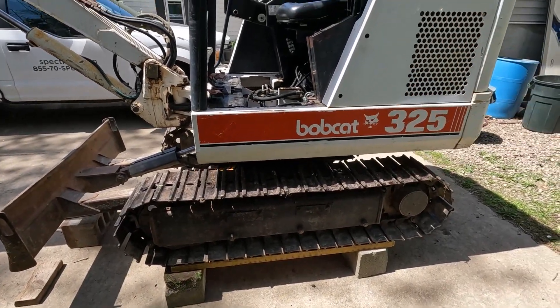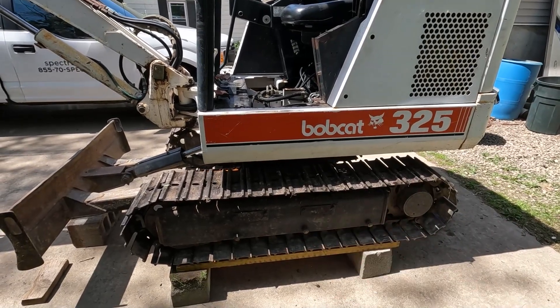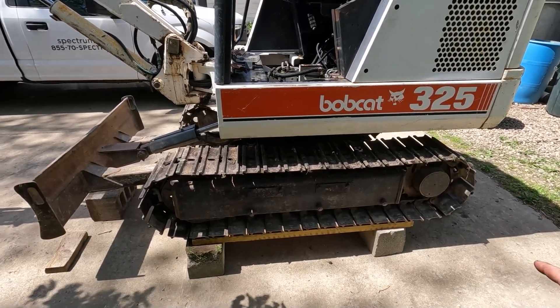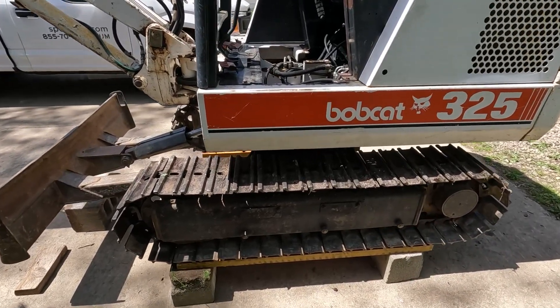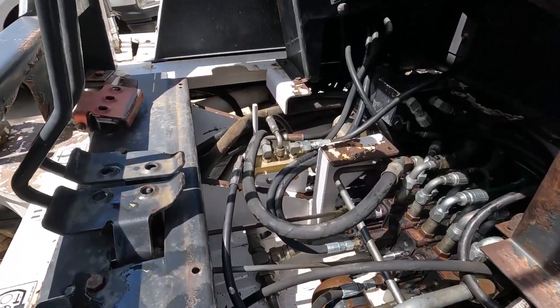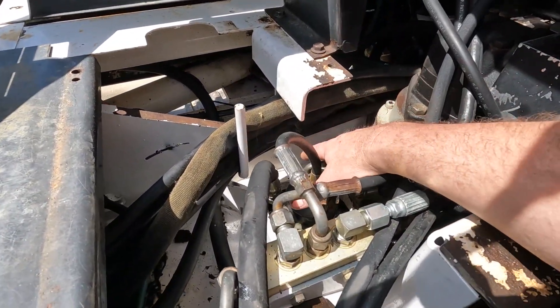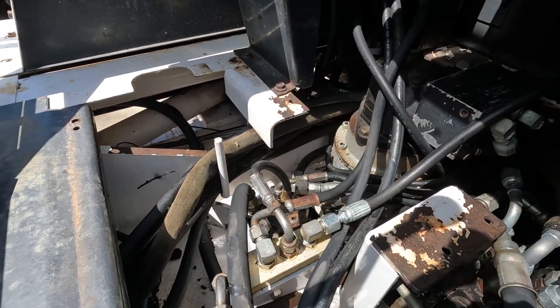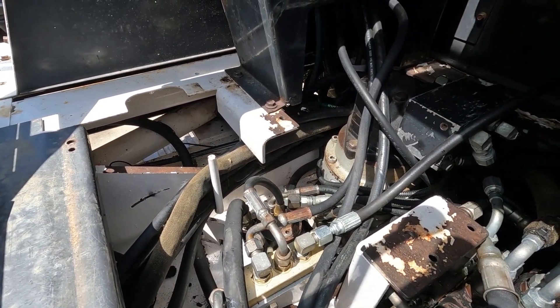According to the service manual we need to remove the entire excavator from the tracks — we're not doing it that way, that's not going to work out. So I've got it up on blocks and wood here so I can get a little bit easier access underneath, because we're going to disconnect all of the hoses from it top and bottom, pull out four bolts, and hopefully pull that thing right out of the middle.